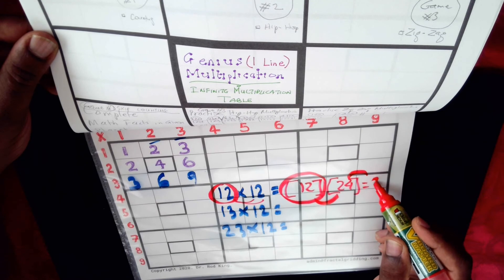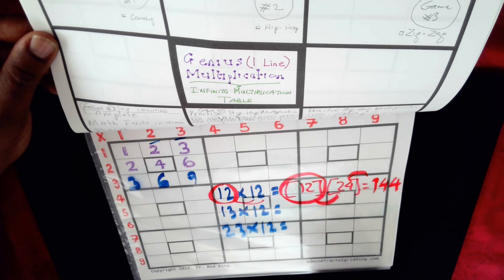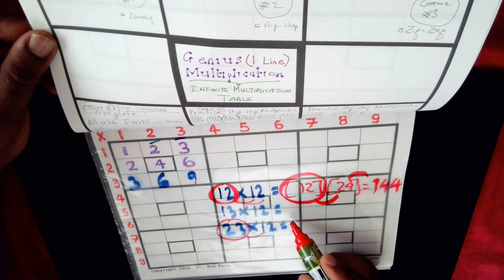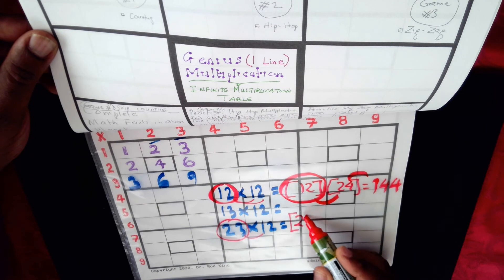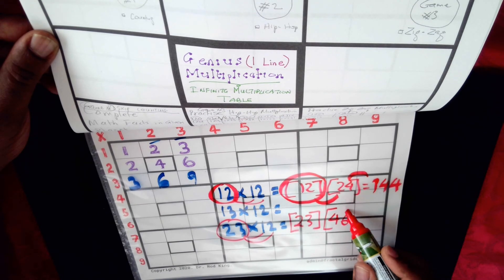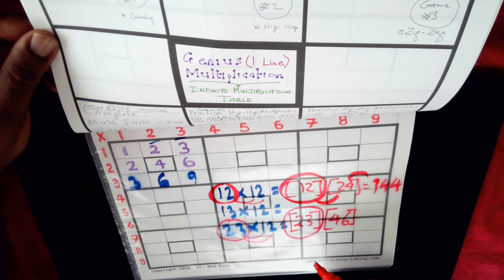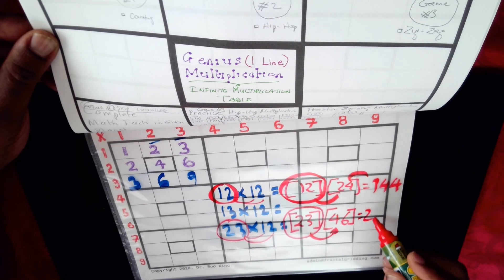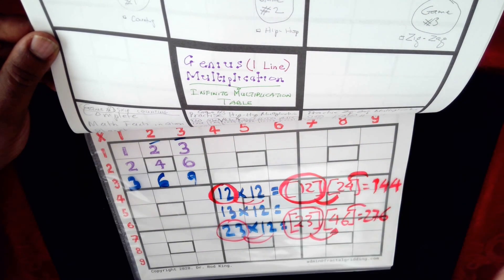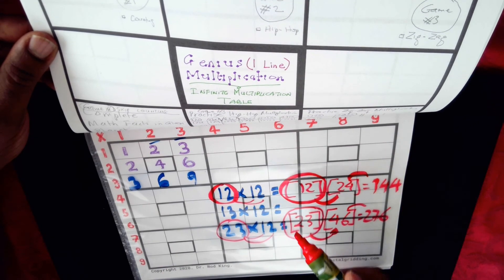You do what I call a heap for the overlapping digits and a hop for the next digit. So twelve plus two gives fourteen, then you hop and write four — giving you one-four-four, which is one hundred and forty-four. You can do the same with twenty-three times twelve: twenty-three times one is twenty-three, twenty-three times two is forty-six. Then apply hip hop: twenty-three plus four gives twenty-seven, hop and write six — so the answer is two-seven-six. This is what is involved in genius multiplication.